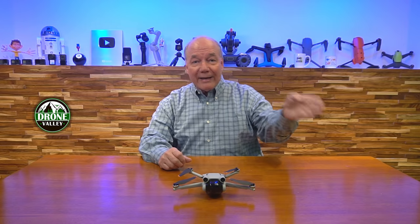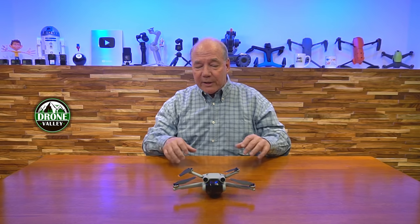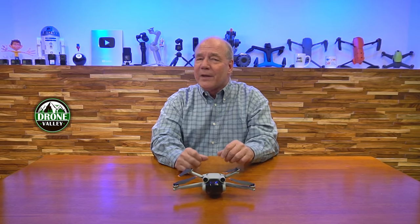If there's a question that wasn't covered, drop it in the comments and it'll be answered as quickly as possible. A clip covering the top 10 most popular questions is also in the works. If you haven't subscribed to the channel yet, hit the subscribe button and join the Drone Valley family — there are already 15 or 16 clips started in the Mini 3 Pro series covering comparisons, features, and full testing. Stay tuned for more Mini 3 Pro content and other high-tech gear coverage on the channel. Thanks for watching, and happy flying!